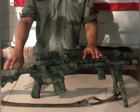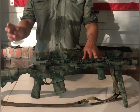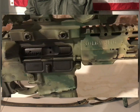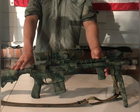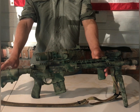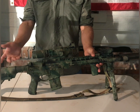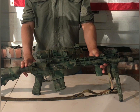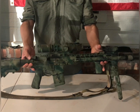Hopping into the rifle itself, at its very base this is a factory Sons of Liberty Gun Works 13.7-inch, pin and welded to a legal 16-inch overall length rifle. Going from back to front, I'm running the B5 SOPMOD stock that came with it. I'm a big fan of these SOPMOD stocks because of the little flare of the cheek weld — even if it's just a little bit, I think it really helps getting a comfortable eye position. Going forward, I'm still running their standard charging handle. I swapped the grip from the standard B5 one to a BCM one — I just like the feel of it better, it's a lot thinner.